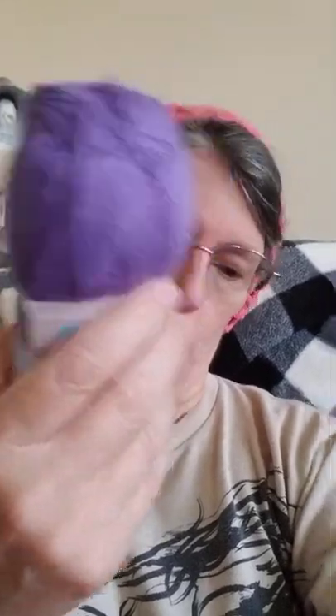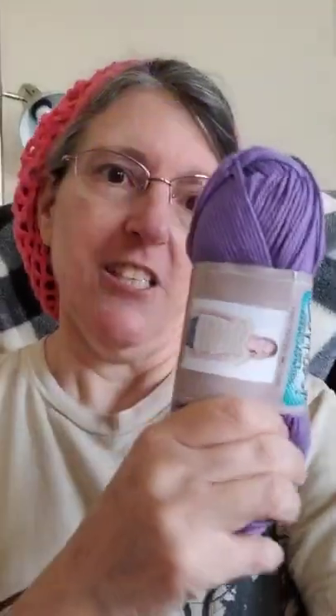I got one in blue and one in... what do they call it? I don't know what they call it. I'm going to call it purple or light purple or whatever. It's soft, just as everybody who suggested it told me. Very soft. This yarn is 100% cotton, and there's 3.5 ounces, 100 grams, 180 yards,